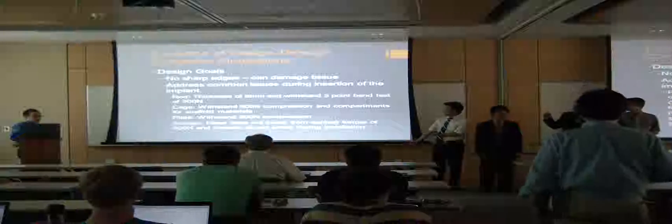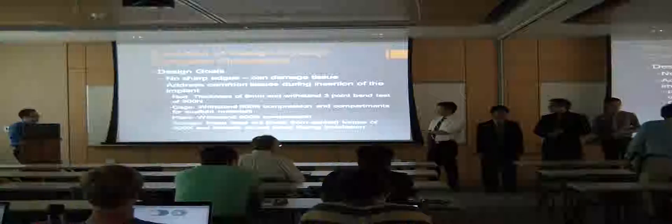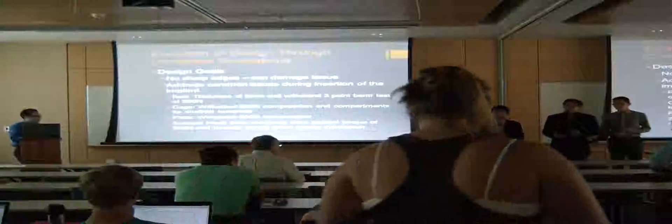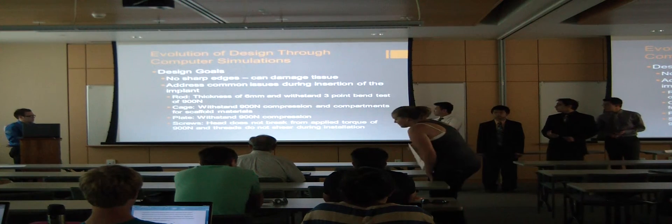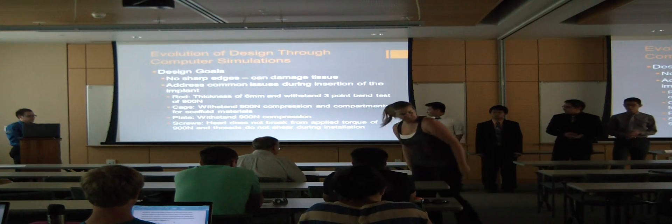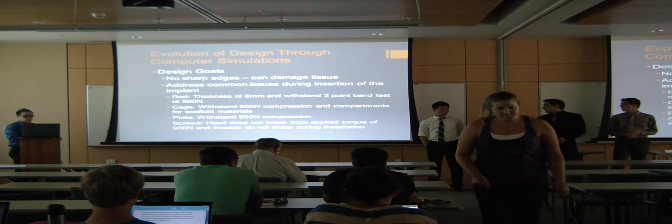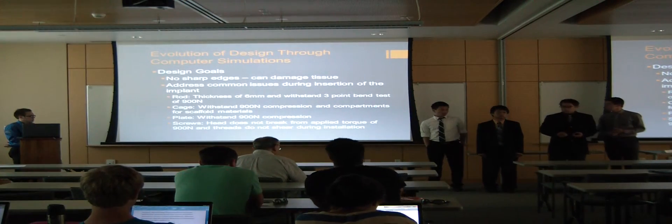Our design process focused primarily on the incision portion of the surgery. We wanted to meet two criteria: none of the implants should have sharp edges, and the implants — rod, plate, and screws — should follow bond specifications, with the rod being 3–6 millimeters in diameter. We also have a three-point bend test for the rod, compartments in the cage scaffold to promote bone growth, compression requirements for both the plate and cage, and torque requirements for the screw head and threading not to break off during insertion.